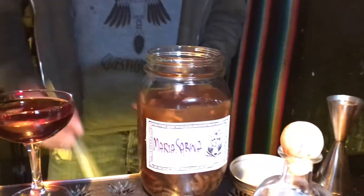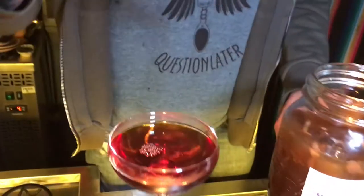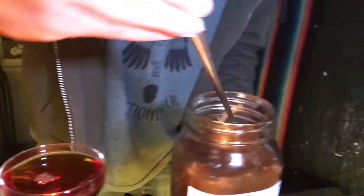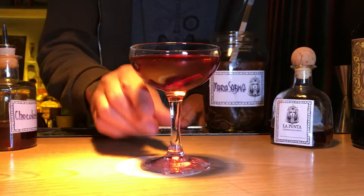The garnish in this case is really special. Maria Sabina is a curandera in Mexico, and she makes a big nice trip with mushrooms. So in this case, the garnish is mushroom — not magic mushroom in this case — infused in the vermouth. We serve the cocktail with our mushroom.